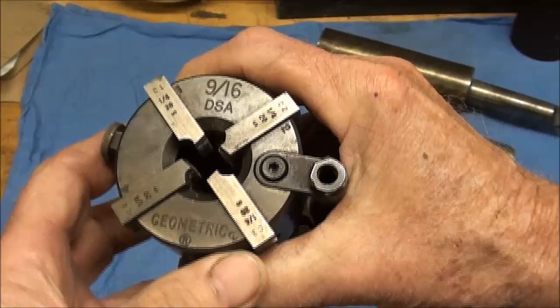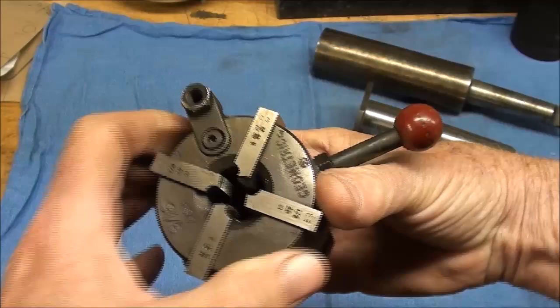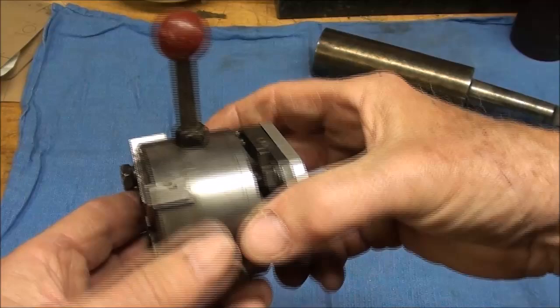The beauty of these is they will self-open upon completion of the thread, and I'll demonstrate that here in just a couple minutes.